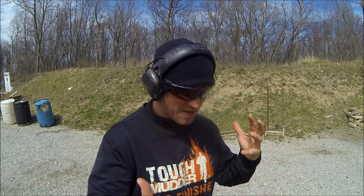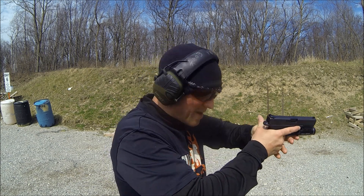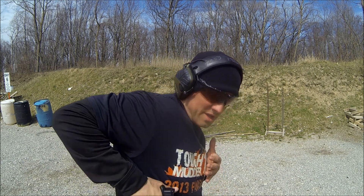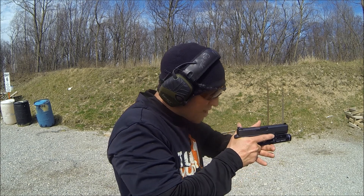Here's the trick again: you don't have to have super fast hands or practice for years. You just have to be efficient in the way you draw and present the gun. First, get a good grip on the gun while it's still in the holster - before it ever comes out. If you come out with a bad grip and you're trying to adjust it while presenting to the target, that's going to slow you down. When the gun comes out, your support-side hand should already be waiting to get a two-handed grip.